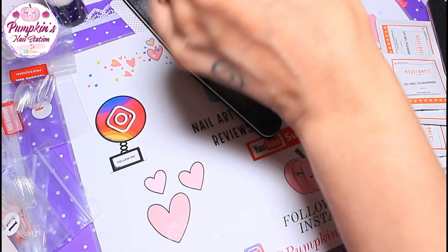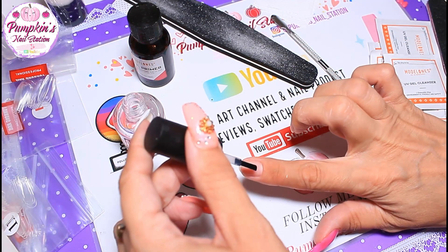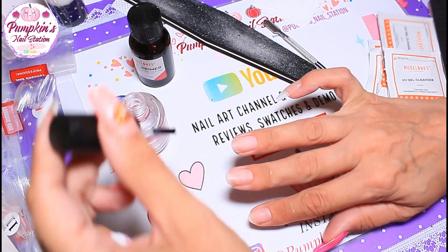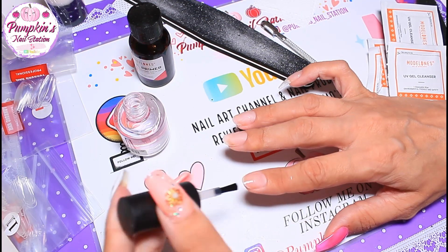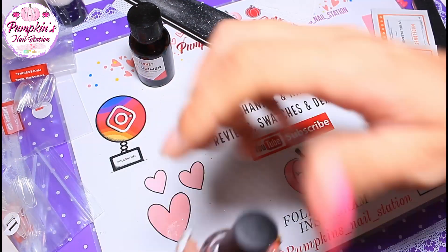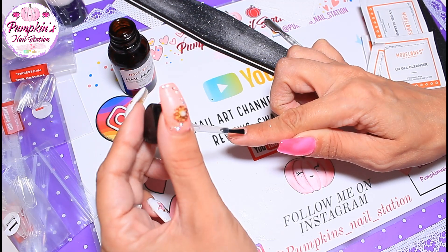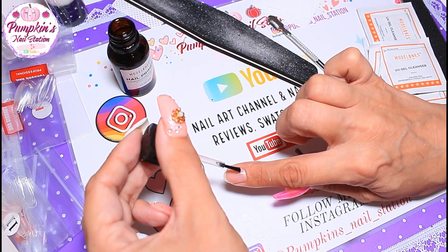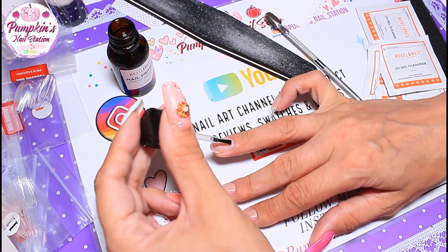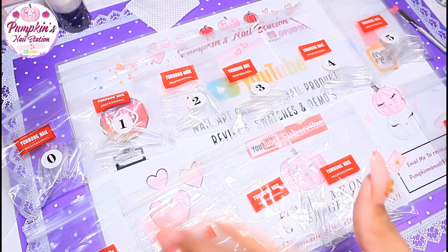Now we're going to add some prep and prime. This is an acid-free prep. First you use the dehydrator from the set — that's going to dry out the nail beds and remove any oils. Then you switch over to the primer after you've let the dehydrator fully evaporate; it must look completely dry, not still wet. Then you put the primer on, apply the base coat, and cure that in the full power lamp for 30 seconds. That's a UV LED lamp; if it's just UV it's two minutes for a base coat.